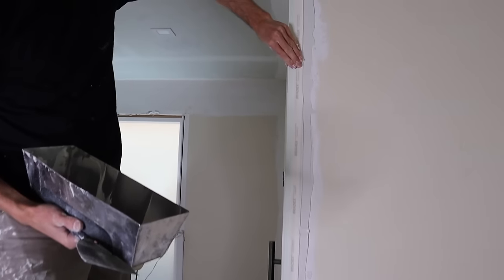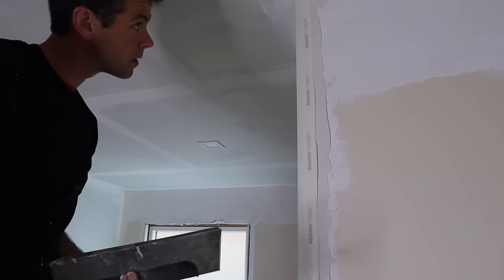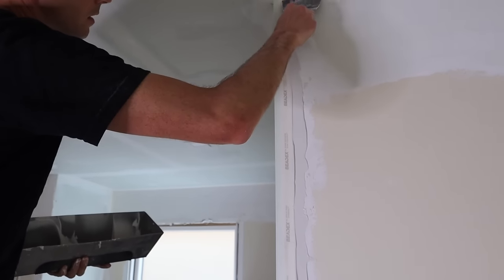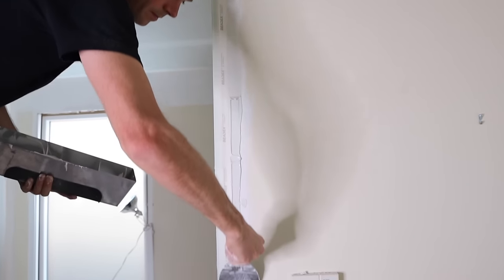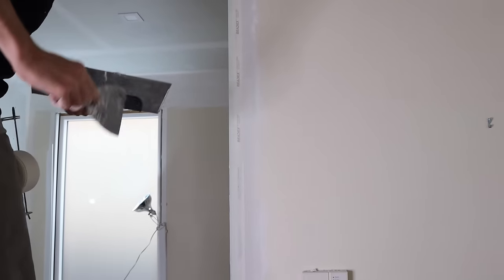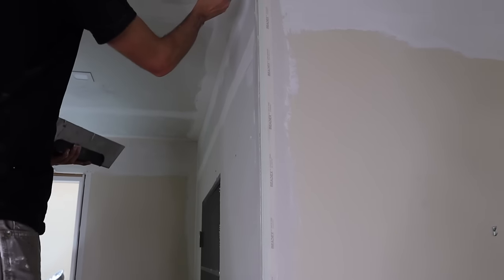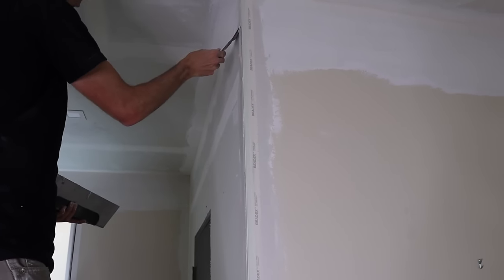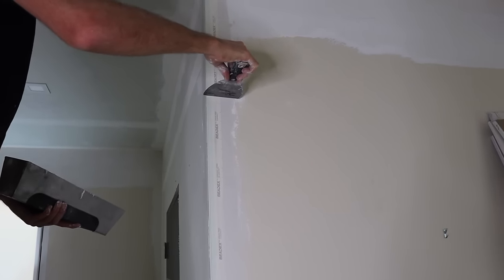Same thing — squeezing that mud out. I'm going to start embedding the paper. Check it real quick.